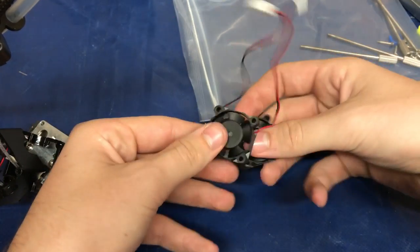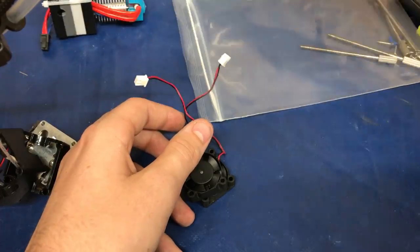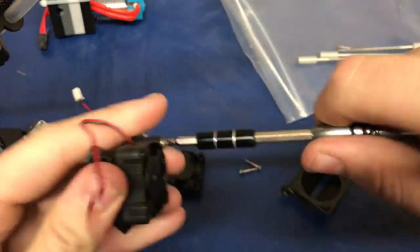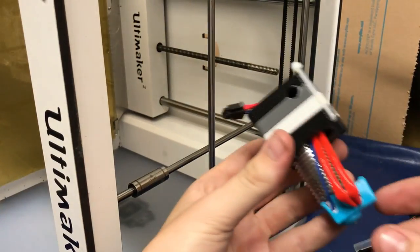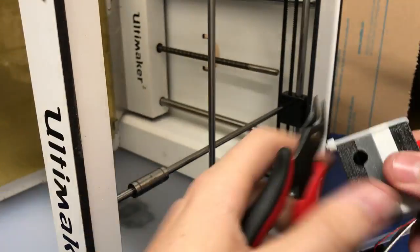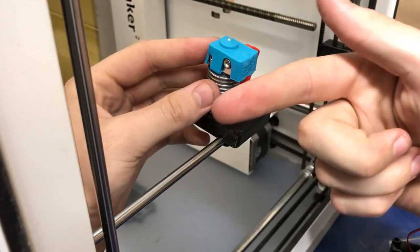Take your fans right here and you want to install them on the included fan trots with the old screws that you have. Take your printhead and remove these. Make sure you have your hot end oriented just like this, facing this direction.